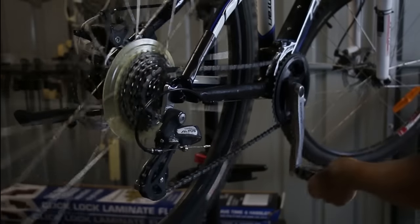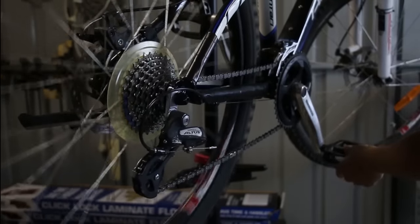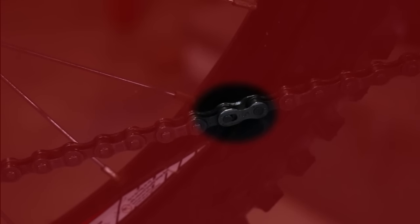The first step is to put it into its lowest cog so you don't have much tension on the chain. Then you want to rotate the pedals until you find the power link. It looks like this.